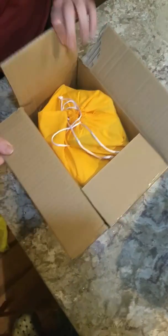Hey guys, welcome back to my YouTube channel. We're going to be unboxing the Jeffy Puppet. So here's what it looks like — it comes in this yellow bag.